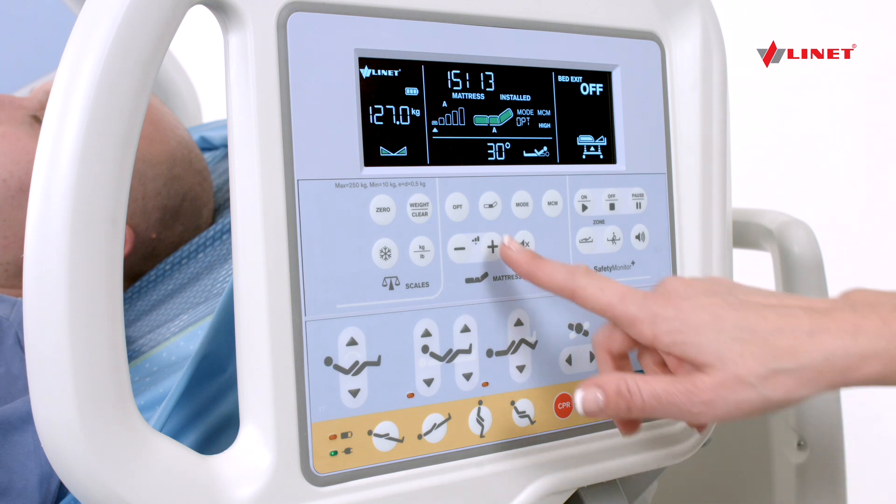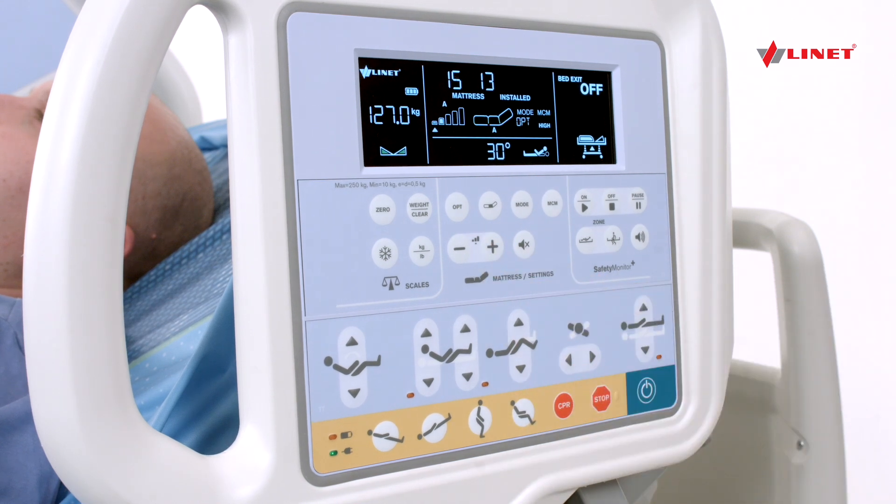Section A adjusts pressure in the pelvic area by pressing the Plus button to increase or the Minus button to decrease the firmness.